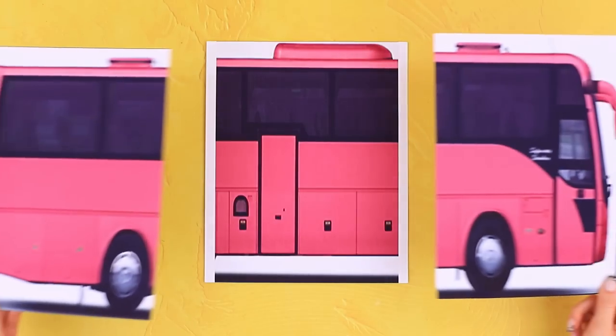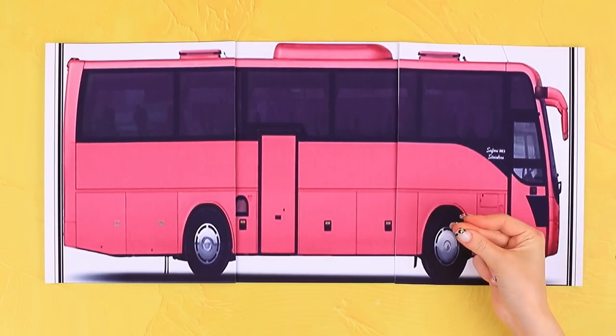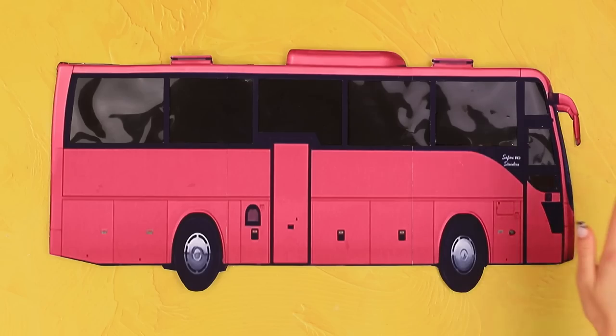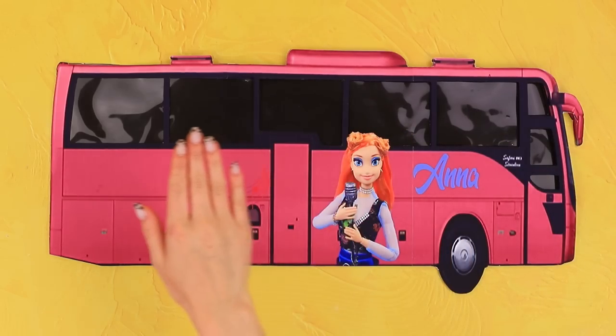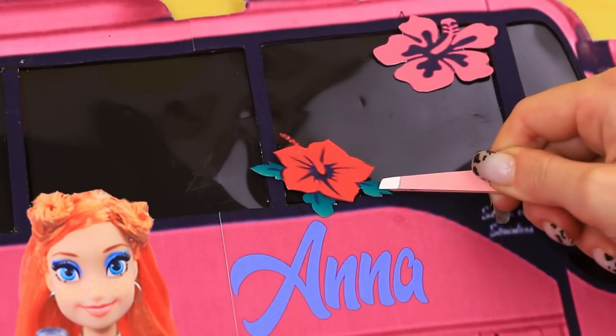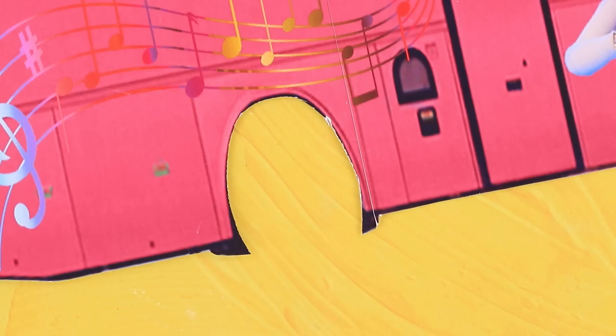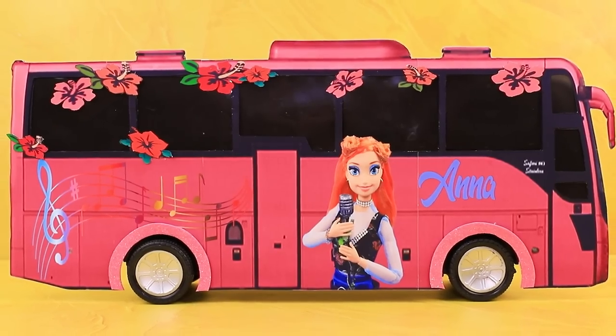Build a bus out of a printed template, cover the windows with black plastic, add stickers of Anna — she's famous now. Cut out wheels — it's her time to shine!